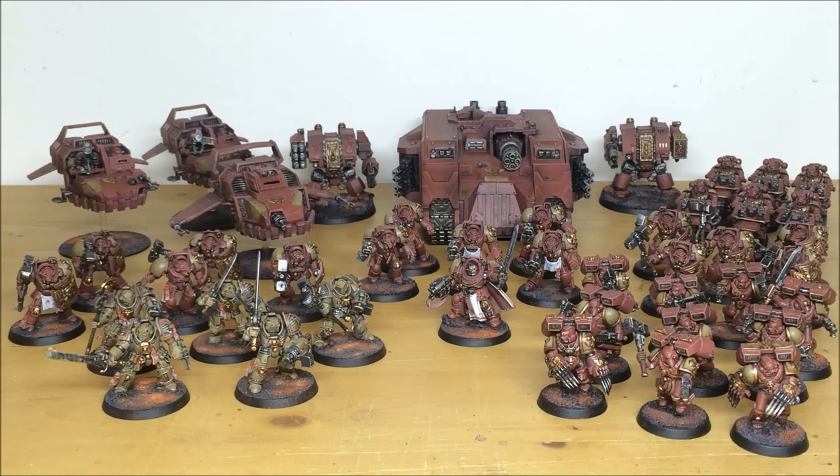Hey guys, welcome to this commission completion video. In front of you you can see a large Space Marines force that's been worked on by Ben, one of the artists here at Siege. This army is made up of loads of cool models - you've got Games Workshop and also Forge World, for example a Land Speeder Tempest and a Land Raider Achilles, plus some Gray Knights in an interesting color which I'll explain in a second. We've actually completed two phases for this client on our YouTube channel.